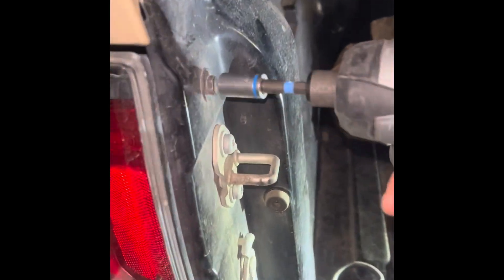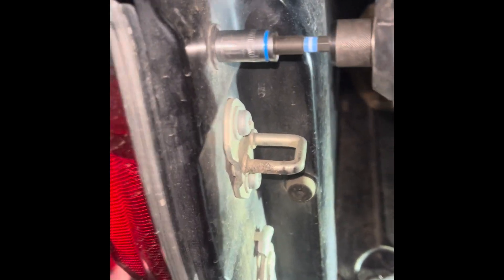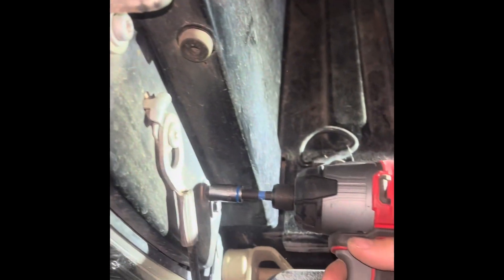So it's 10mm, three of them. Once you get those all out, pull gently on the taillight and pull all of these.